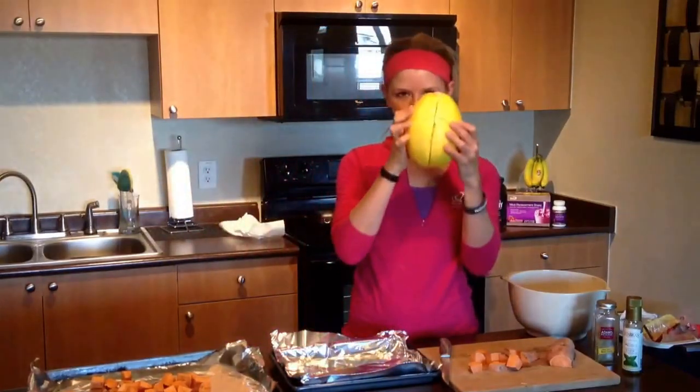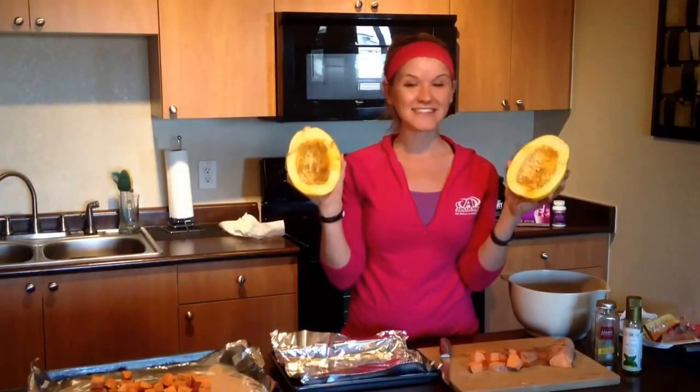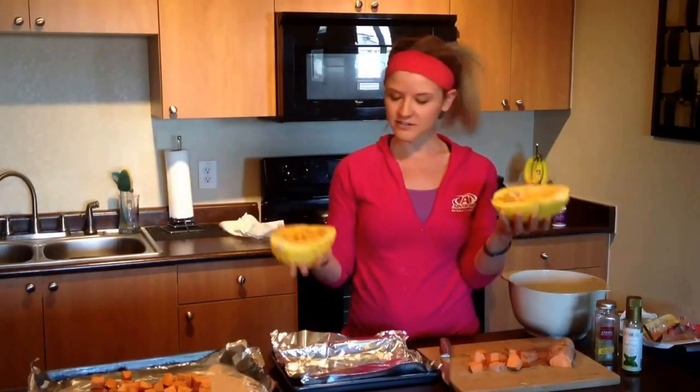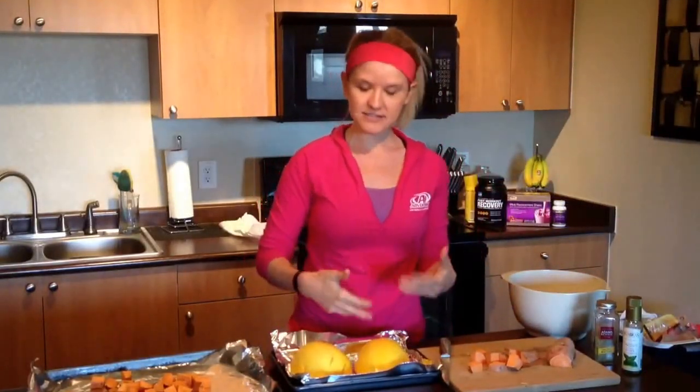For my spaghetti squash, when you buy it at the store it looks like this. We're going to cut it in half, scoop out the insides and the seeds, then I just sprinkle a little bit of seasoning in there. When I cook them I cook them face down so it kind of steams in that flavor of the seasoning.